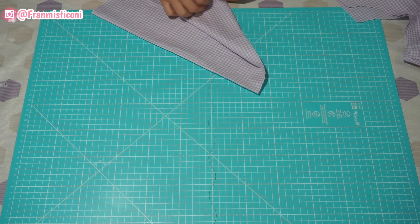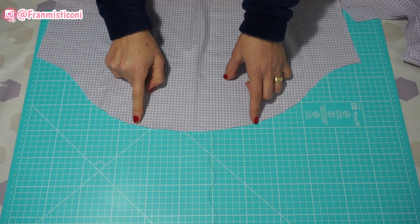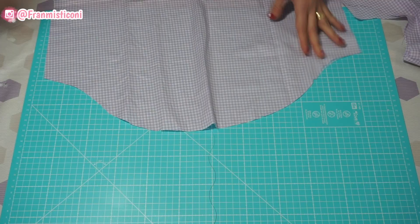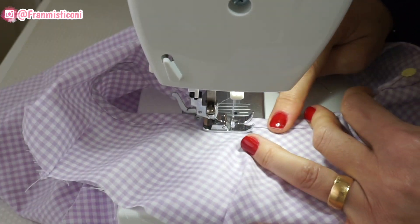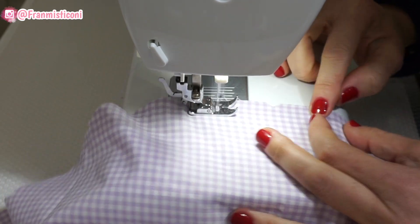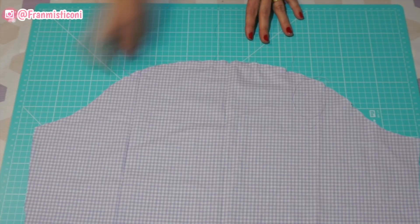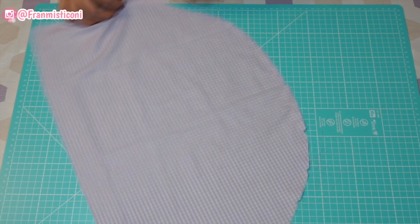Agora vamos pegar aqui a manga. Aqui no topo da manga — pode ser um pouquinho mais para baixo — eu vou passar duas costurinhas bem na borda, uma paralela à outra, para eu poder puxar e fazer o franzido e deixar a manga mais bufante. A costura fica bem na bordinha. Eu estava passando a costura no maior ponto que eu tenho da máquina no topo da manga para eu poder puxar e fazer o franzido.